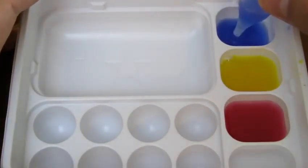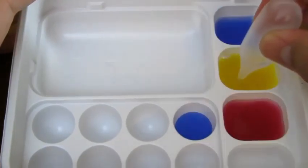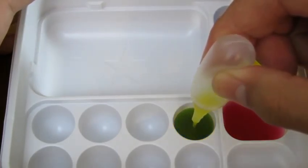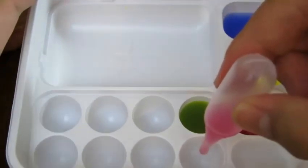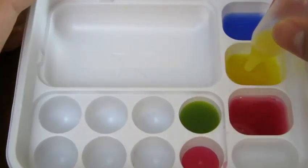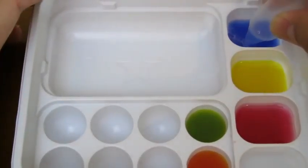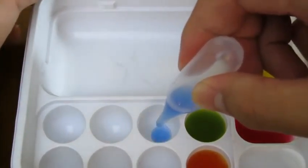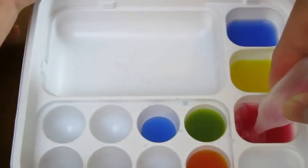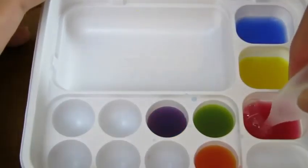Now let's grab a little bit of blue and yellow to see what color it makes — it makes green! Now let's grab a little bit of red and yellow to see what color it makes — we got orange! Now let's test out blue and red — we got the color purple!